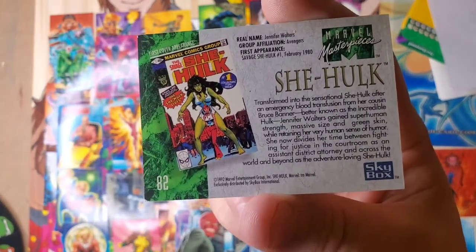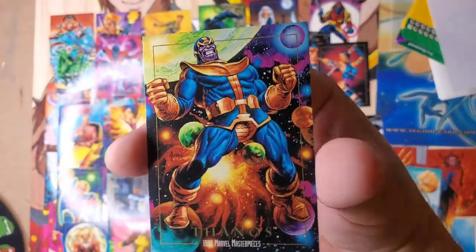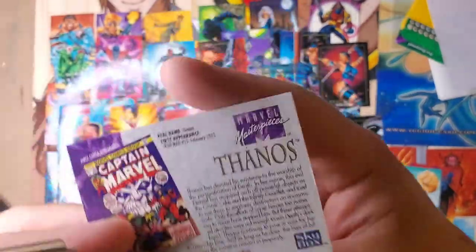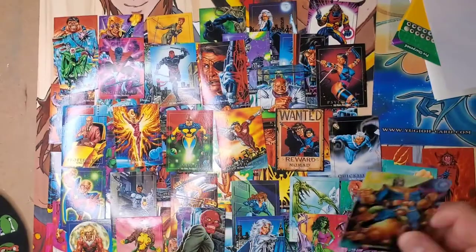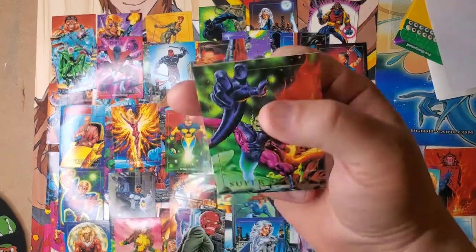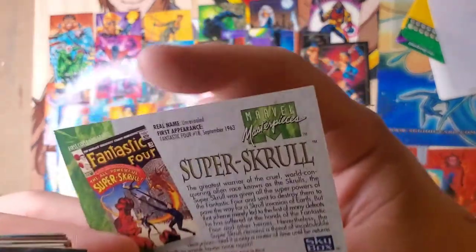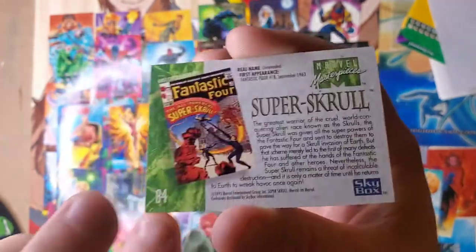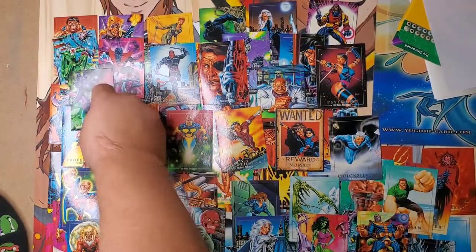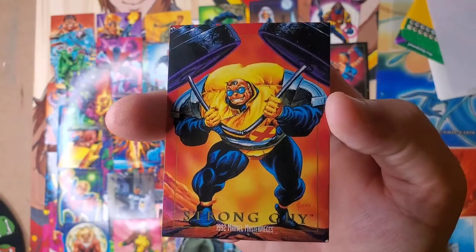That goes for things like She-Hulk, right? The TV show is out and it's not getting great reviews. I watched a few episodes and I'm not impressed. But that doesn't mean I don't like She-Hulk the character, because I remember growing up reading a different interpretation of that. The She-Hulk that's out now is directed and written by somebody else — so in a way, that's an artist interpreting She-Hulk in a different way.